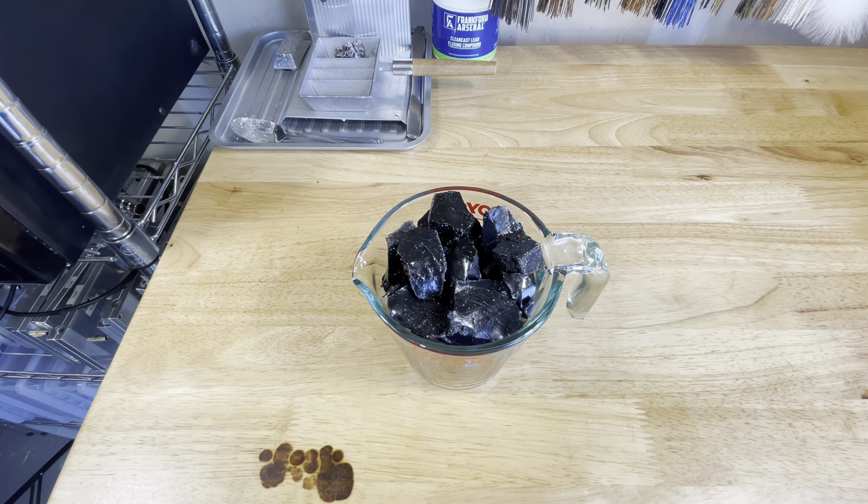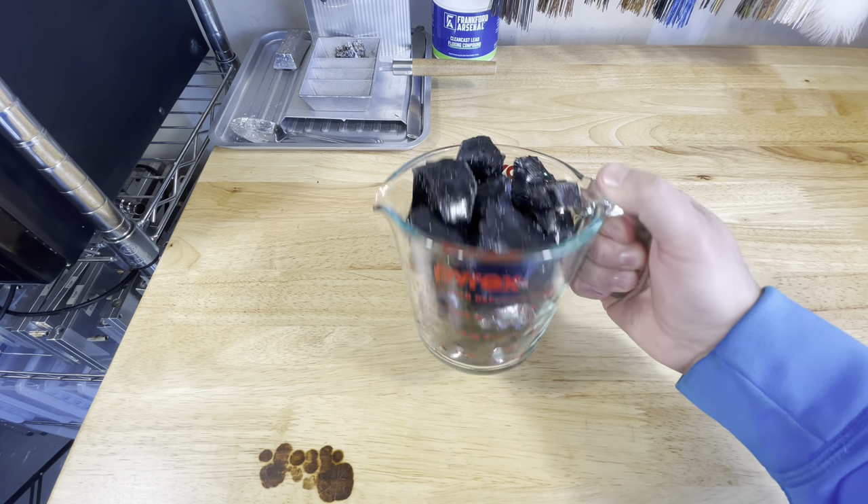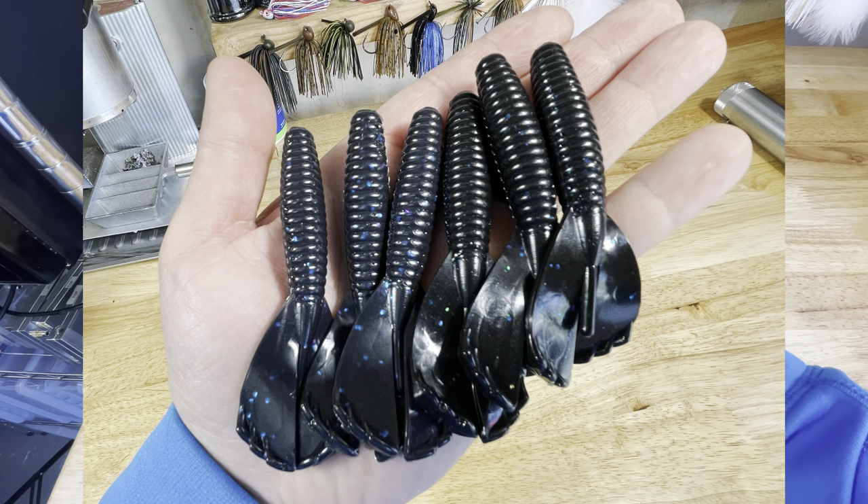Welcome back to the channel guys. Today we're going to turn these scraps into this. Stick around, I'll show you how.